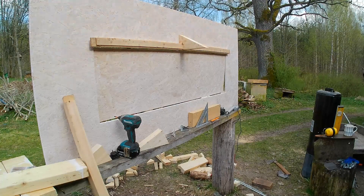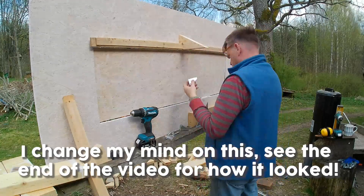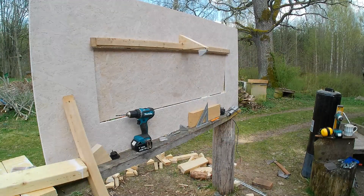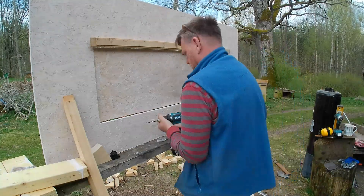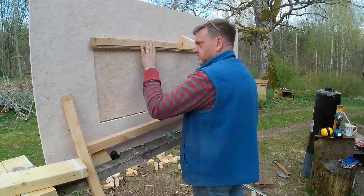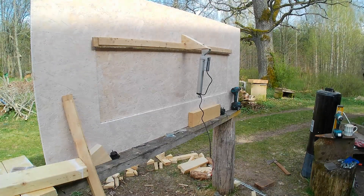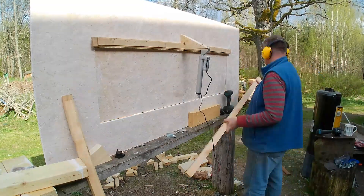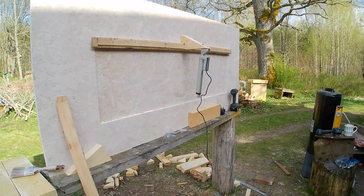I thought I'd try and be less wasteful and use some off cuts. I've cut the off cut so it can fix to the beam that goes across and into the board itself. Then I fix the bracket for the actuator at the top and draw the window to a close. I also need another bar across on the window itself to spread the load from the actuator so it can push the window up without the window panel bending. Not so much a problem when it opens, but when it closes I need it to close exactly right.